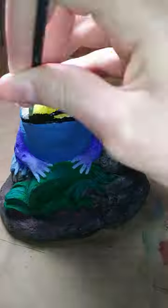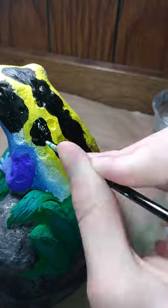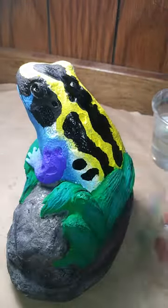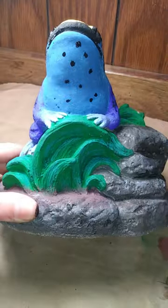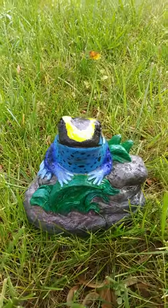And now I'm going to add the black details. And if you're curious, this specific species of frog is a dying dart frog. And a little bit of red to the eyes, and there you have it.